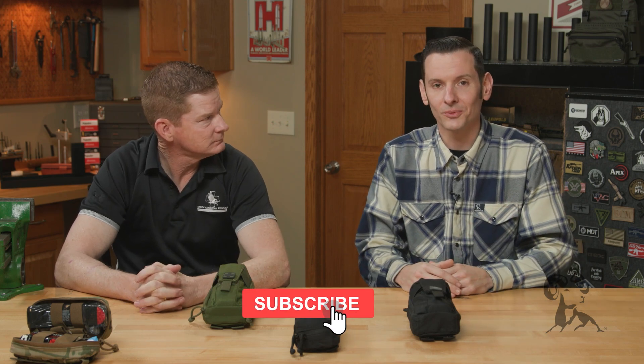Hi, Caleb with Brownells here, and I'm back again with Chris from North American Rescue. As promised, we're here to do some more videos, this time on first aid kits and what you can expect to find, or items you should really be aware of in your first aid kit. Chris, take us through it.